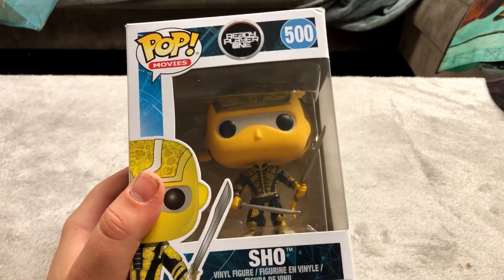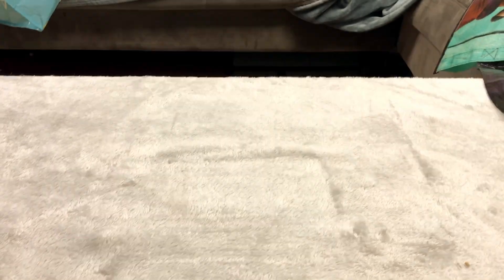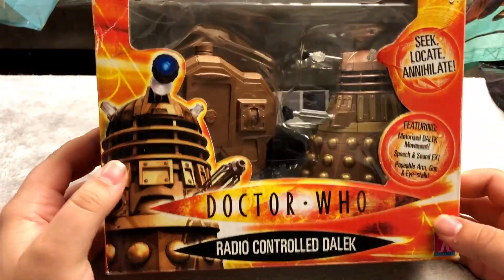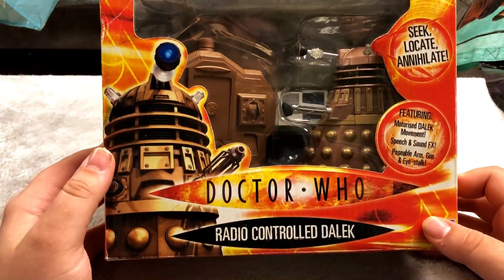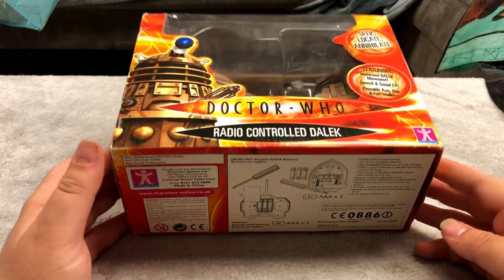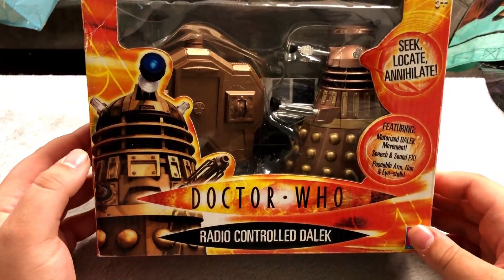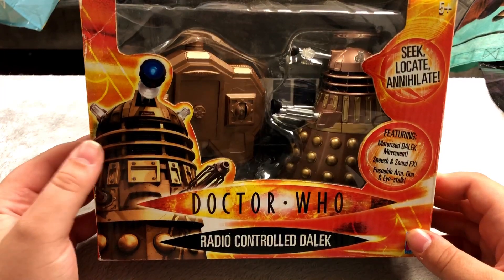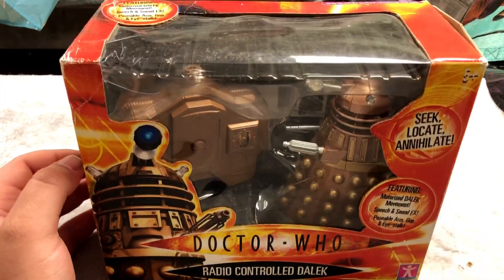Here is another Ready Player One Funko Pop — I have quite a few of these. Probably the most pricey figure I have is a sealed remote control Dalek. I think I got this for over a hundred dollars. None of my figures are terribly expensive except for the ones out of packaging — some of those are pretty pricey — but this is probably the most expensive sealed collectible I have.